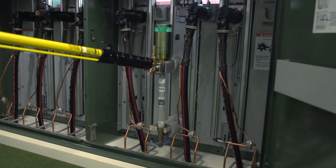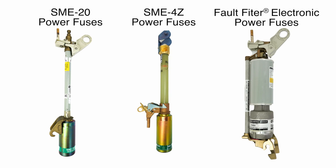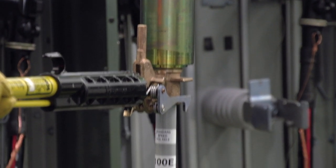The fuse can now be safely removed from the transfuser mounting. S&C Manual PME Pad Mounted Gear is furnished with transfuser mountings that accommodate S&C Type SME20 power fuses, S&C Type SME4Z power fuses, or S&C Fault Fighter electronic power fuses. S&C Fault Fighter electronic power fuse mountings also accommodate a variety of current limiting fuses. See the written instructions for information on assembling the fuse and Fault Fighter electronic power fuses.